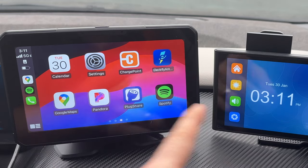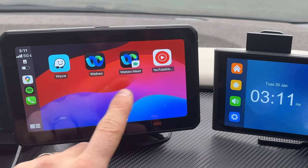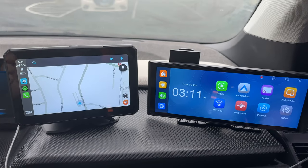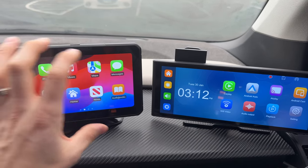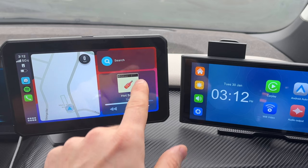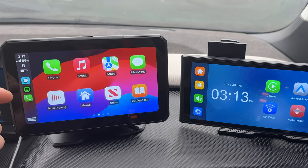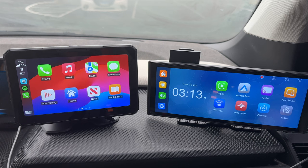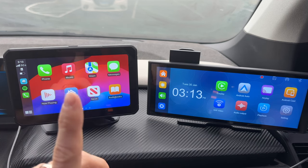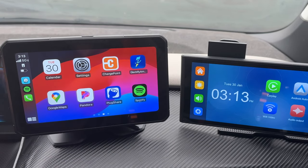There are four different ways of playing audio through the car using either of these units. You get your maps — Google Maps, Waze, or Apple Maps — whatever you use will work on either one. You can do split screen as well, so you can have your music playing here and your map there with directions at the top. You can take phone calls, and if you're using Bluetooth it will go through your Bluetooth device in the car. Steering wheel controls also work to change songs over Bluetooth. You also have ChargePoint and Electrify America, so if you have an EV you can easily find charging locations on the map.